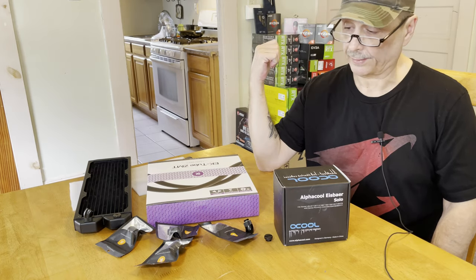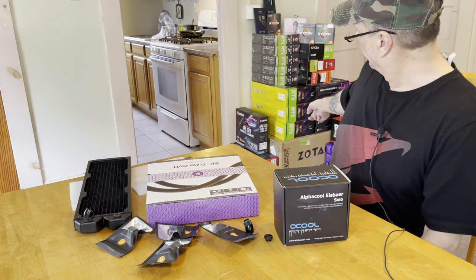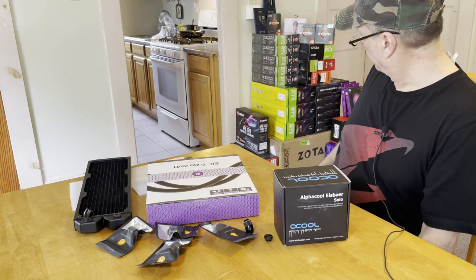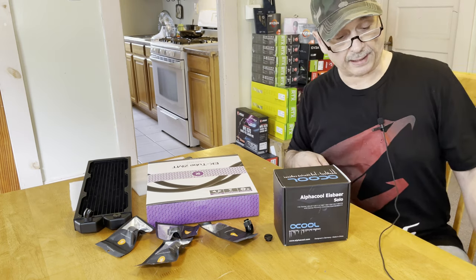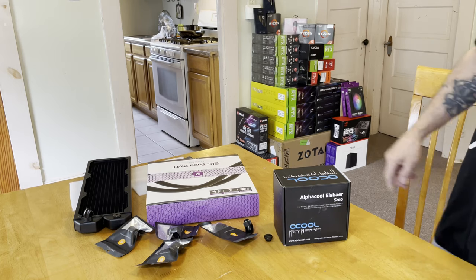Back here is one thing — a pile of stuff I got in. You can see right on the box, this stuff comes straight from Zotac. I got Zotac 3080 Ti's. I've got some 3090's from them coming. I'm not really fond of the shape of the Zotacs, but hey — 3090's are 3090's.